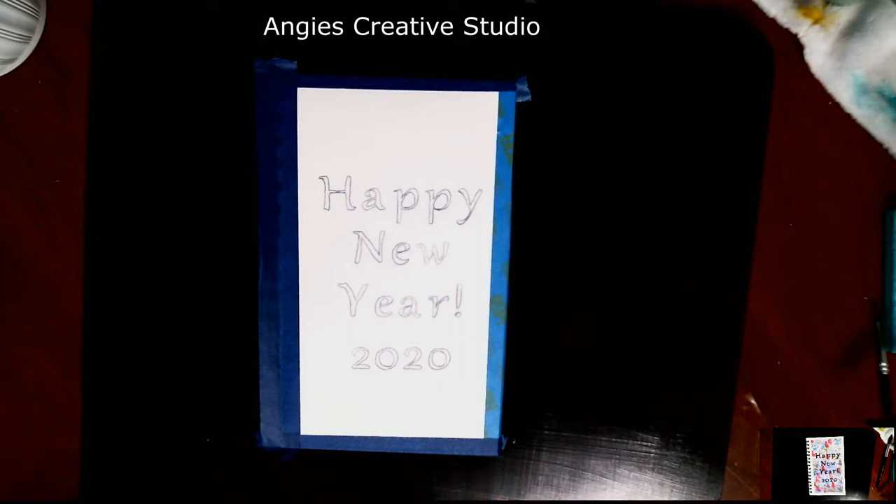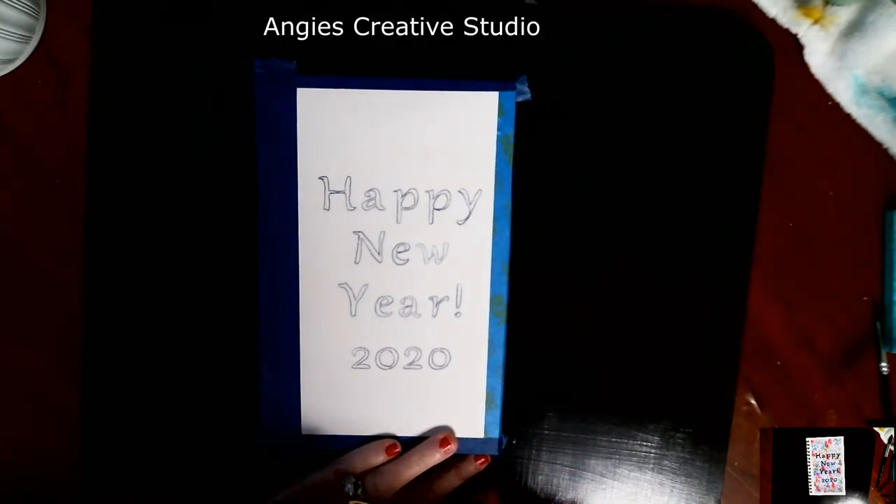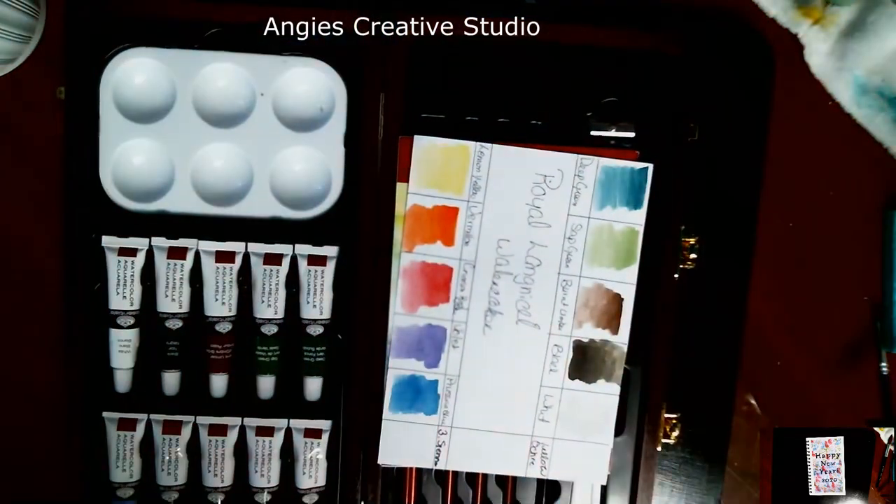Hello, I'm Angie. I just want to get on here and wish you a Happy New Year's for 2020. And while I'm at it, I want to show you a little bit of my Christmas.